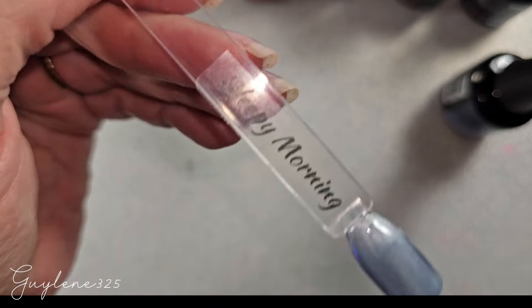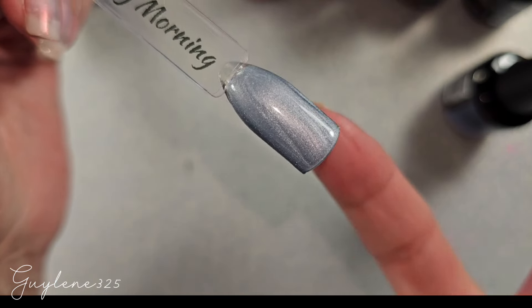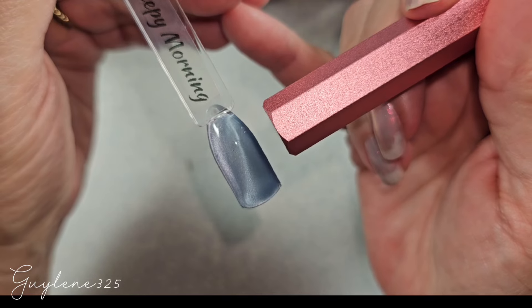Alright, next is Sleepy Morning — that's Sunday, right? Sunday mornings are always sleepy mornings. This one is an icy blue and this is the second coat.